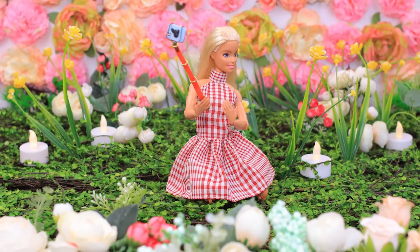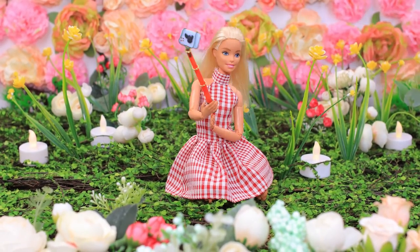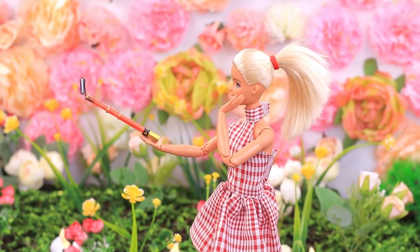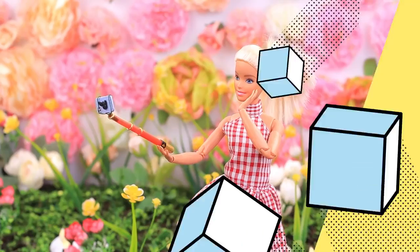Barbie decided to change her profile pic and take a new photo! Maybe this way? Or this way? I can't get a perfect pic! It's way easier when you don't have a phone in your hands!